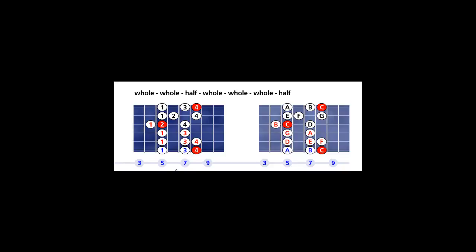Set your metronome at a tempo that is not too fast and not too slow, so you will be able to play right on the beat. Use alternate picking. Focus your eyes on the left fretboard and follow the fingering pattern. Pay attention to the finger that plays the tonic or the root.